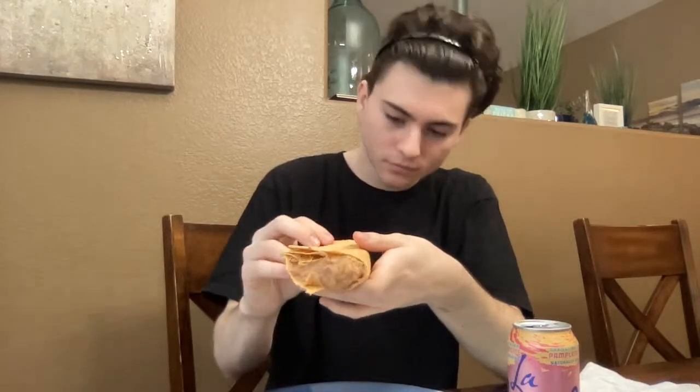This burrito's good but I think I could do better on the tortilla — like give me a steamed tortilla. Oh, that's leaking off the bottom of it.